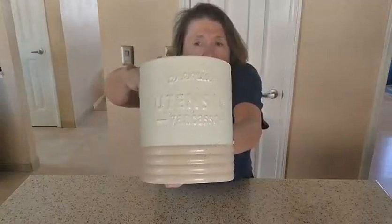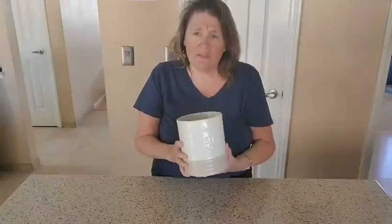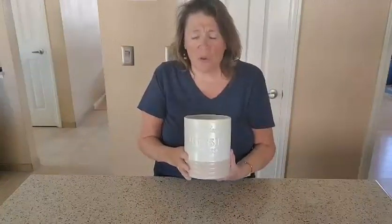Now this was gifted to me, but as you guys know, I always give my honest review. And let me tell you, this is really a heavy, heavy duty utensil holder.